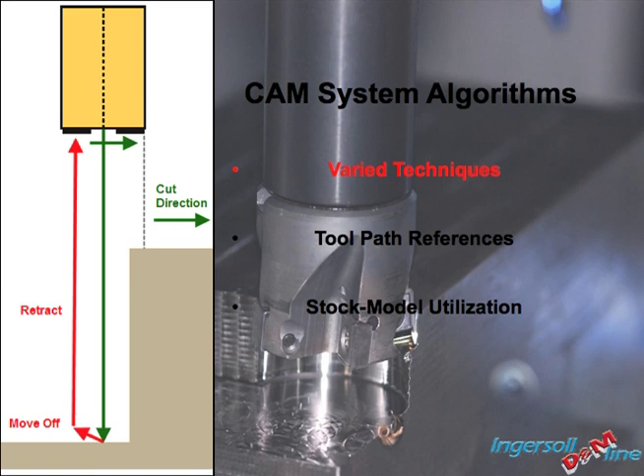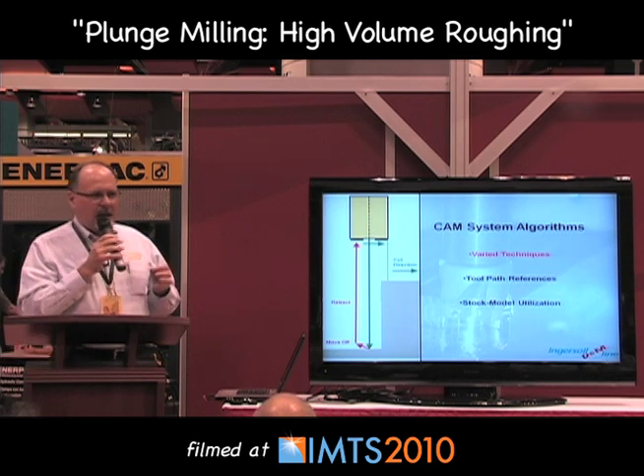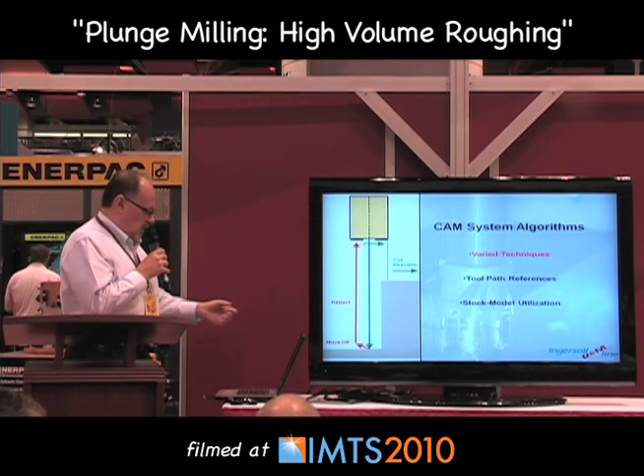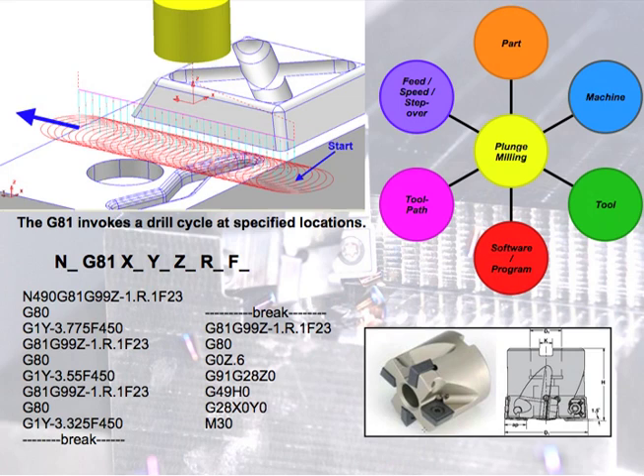CAM system algorithms — basically what Bill was going to talk about here. From a programmer standpoint, he can give you a much more enhanced picture. You have to understand what computers are capable of doing for us these days — thinking about the possibilities and the if-checks all the way through the program. Your tool path references and stock model utilization, all this basic understanding of what's going on behind the scenes. G81 canned cycles on a machine — that's really all you need to do plunge milling in its most basic form. If you want the pull-off feature, there are all sorts of macro options depending on whether you're using PowerMill, WorkNC, or whatever programming software you're using. Everything is related — the part, the machine, the tool, your software, your tool path.